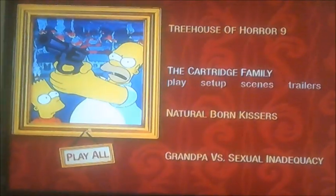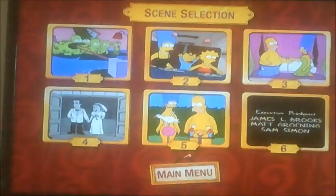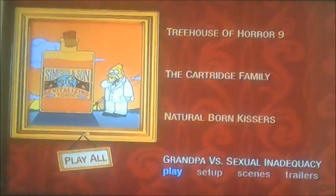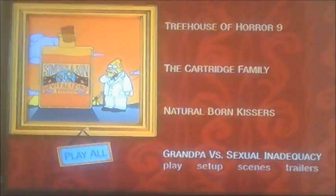Different ones this time. And here we are, so that's Natural Born Kisses, this one. And finally, and there you have it for you — so that's pretty much what I can show you in this DVD walkthrough of Too Hot For TV.